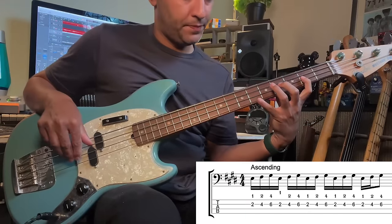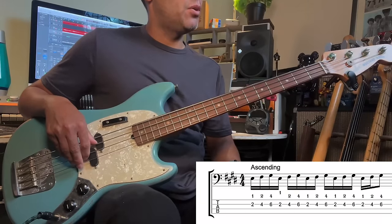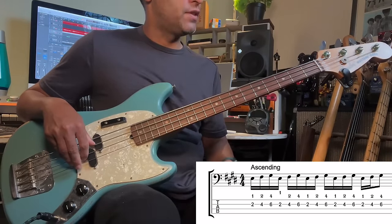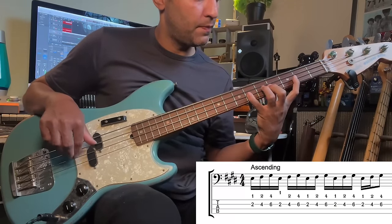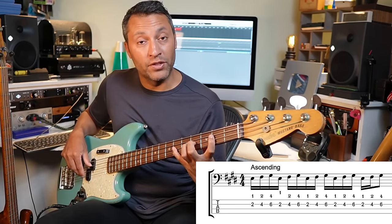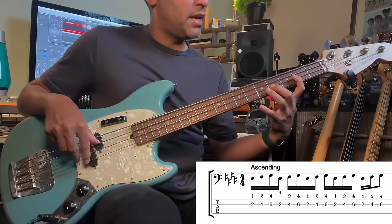Here's the first part. That's the hardest bit of the whole exercise because you've got fingers 1, 2 and 4 on frets 2, 4 and 6 of the D string. I'm half cheating by using this short scale Justin Meldell Johnson Fender Mustang — love this bass. On a full scale bass, the stretch there will be a bit trickier, so be a bit careful with that.